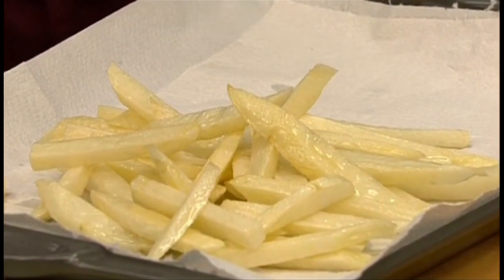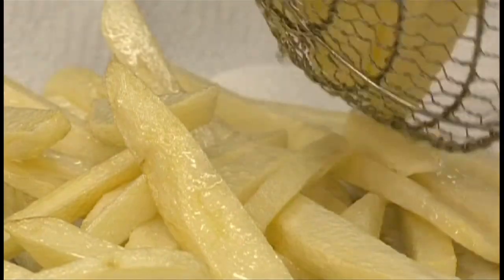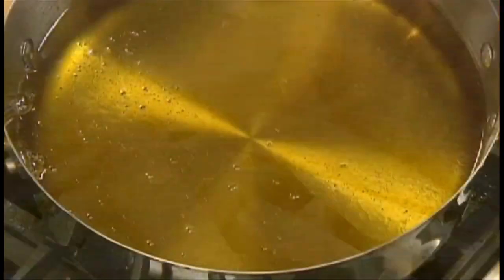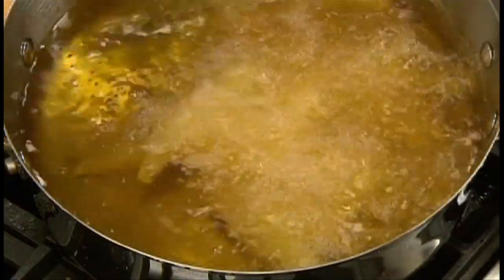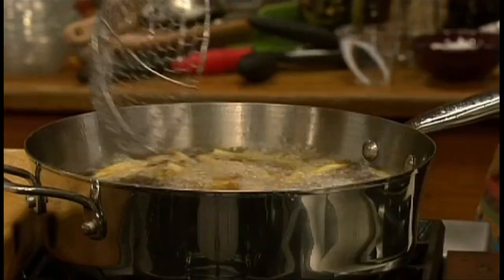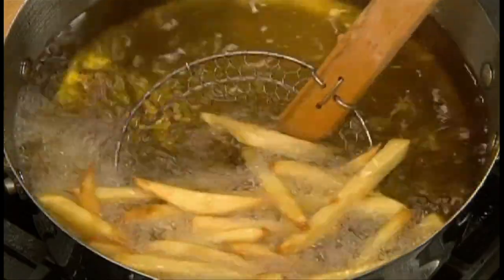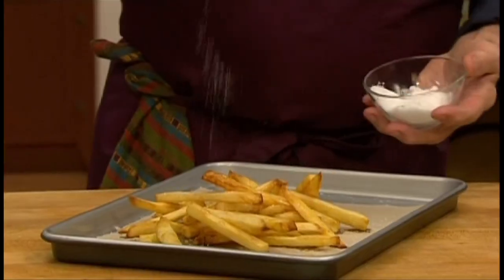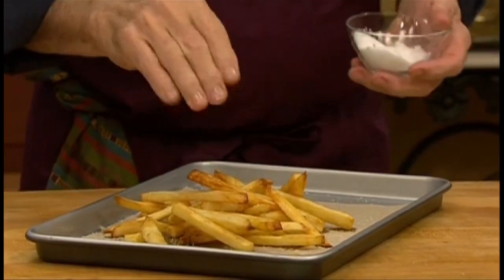They are soft. They are cooked through, but they are not crisp at all. So reheat the oil to 400 degrees. Then when you're ready to serve, return the oil-blanched fries to the hot oil. Cook them until they are golden brown and very crisp. Season with salt while they are still piping hot and serve immediately.